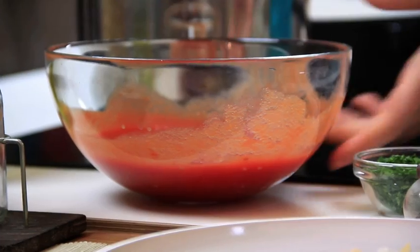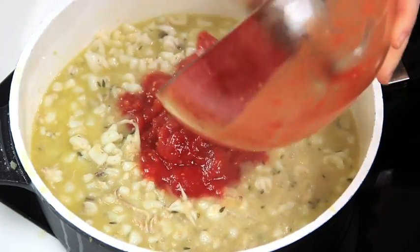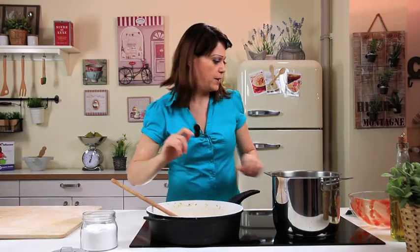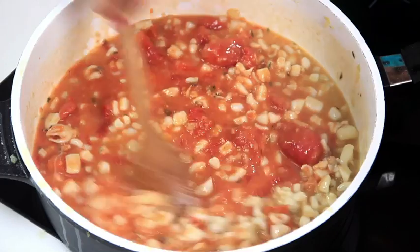After 10 minutes, add the canned peeled tomatoes. Mix well and season with salt and pepper. Cook for at least 10–15 minutes until the sauce has thickened, keeping the heat low. Before turning off the heat, add the chopped parsley.